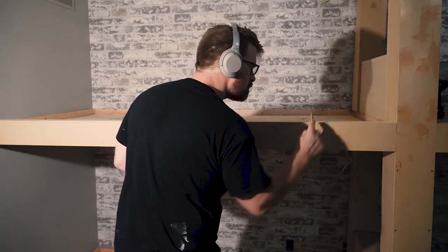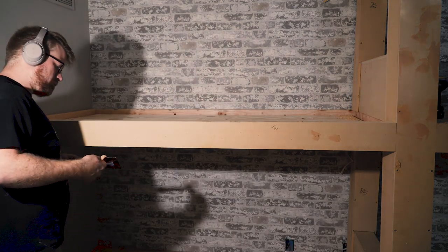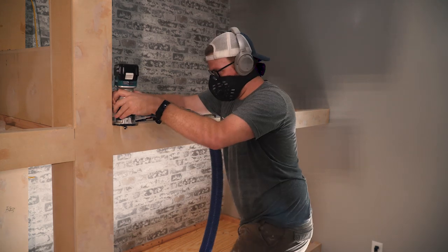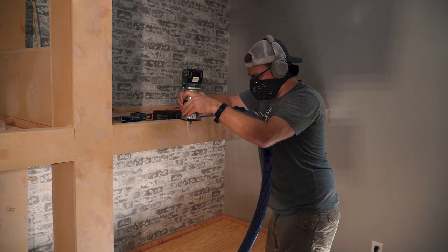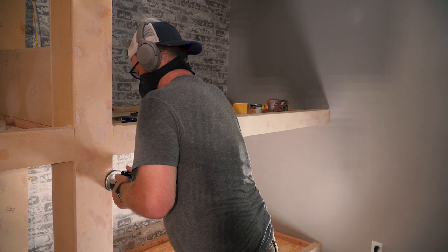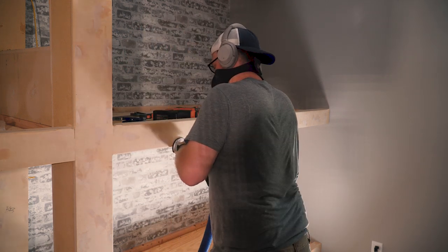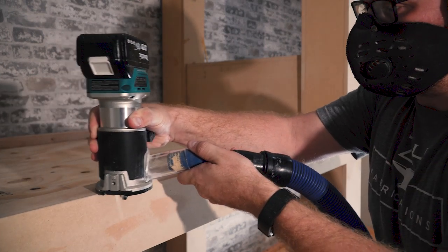After applying the Bondo, I sanded everything flush to around 80 grit, then added roundovers to make sure the kids wouldn't bump their heads on those sharp corners. I went with a quarter-inch roundover so the line stayed pretty clean. You could go with a wider roundover for smoother transitions or even a chamfer for a harder edge. MDF does need some sort of edge treatment before painting, or it's going to get all messed up over time.